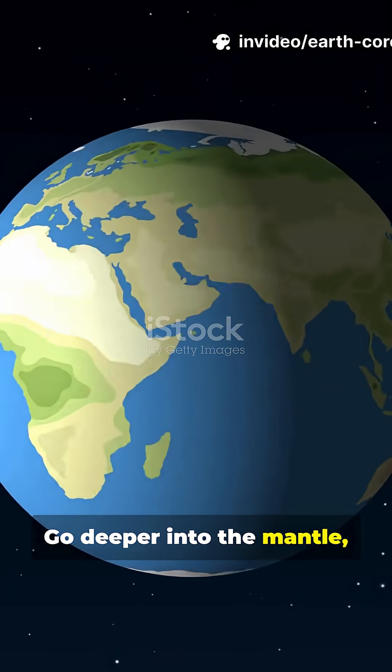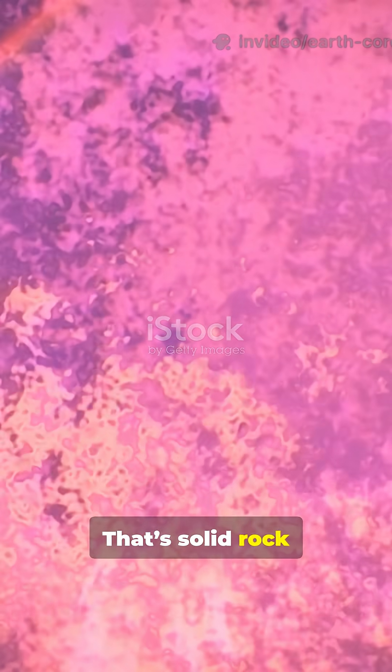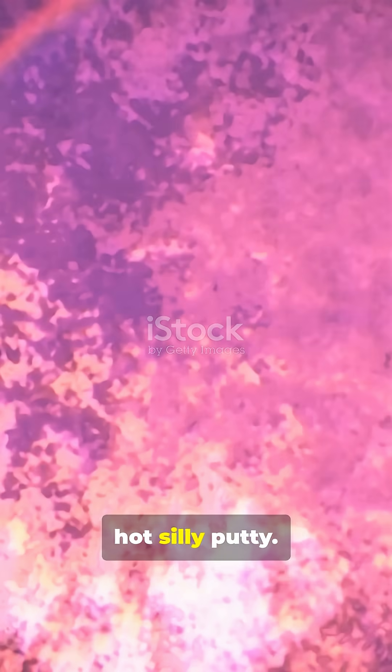Go deeper into the mantle, below the crust. That's solid rock flowing slowly like hot silly putty.